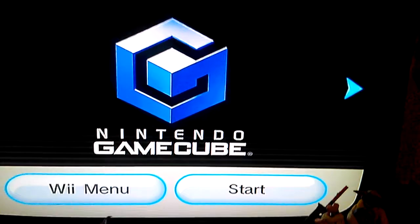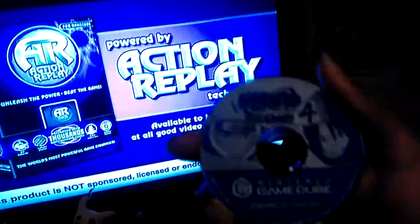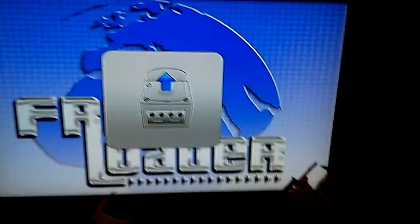And it's working. I'm going to be putting Naruto Gekitou Ninja Taisen 4 in it to see if it works. Eject the disc, take that out, get that back in its place.